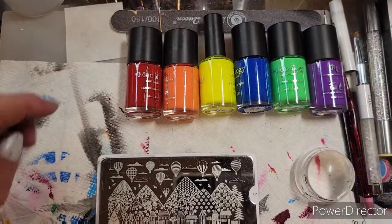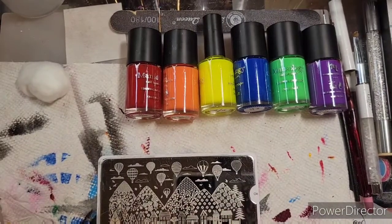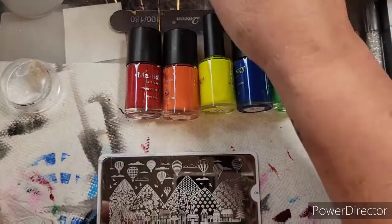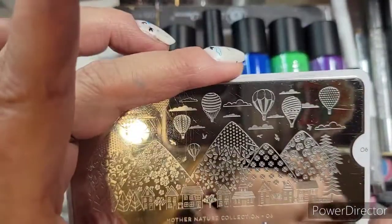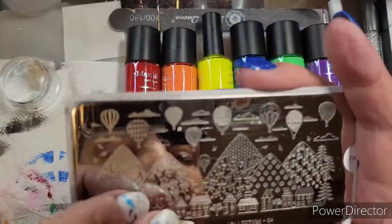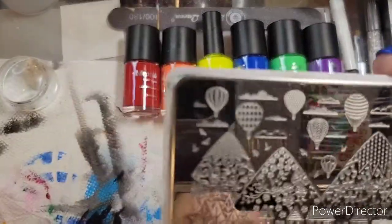Today's theme is hot air balloons, and I believe this was one that I suggested to Patty, because I've been dying to use this plate. This is a Moyu London plate — it is Mother Nature Collection 06. I've had this plate for probably three or four years. I've only used the trees and the birds that are in here. That's all I ever use.